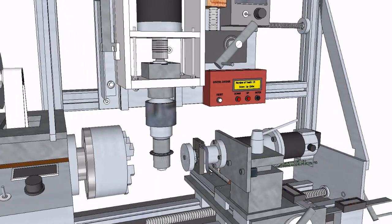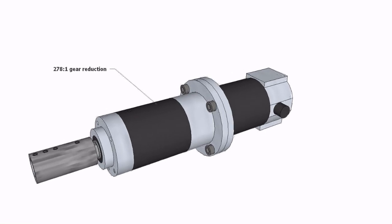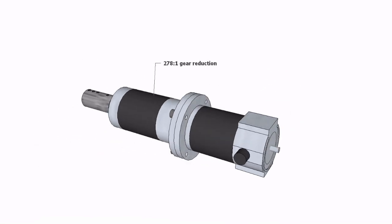In my setup I have made a digital divider head, using a DC motor attached to a multistage planetary gear reduction box with a 278 to 1 reduction ratio. I got this assembly from our local industrial scrap yard. I added a 500 pulse per turn incremental rotary encoder to the motor, which together with the 278 to 1 gear reduction gives 139,000 pulses per rotation of the output shaft. This is sufficient resolution for cutting gears.